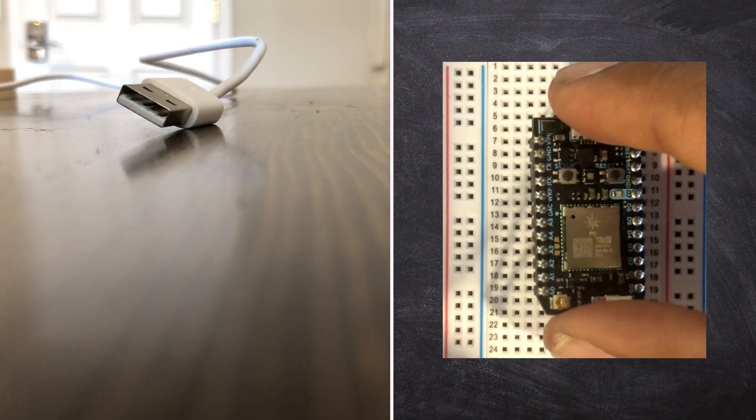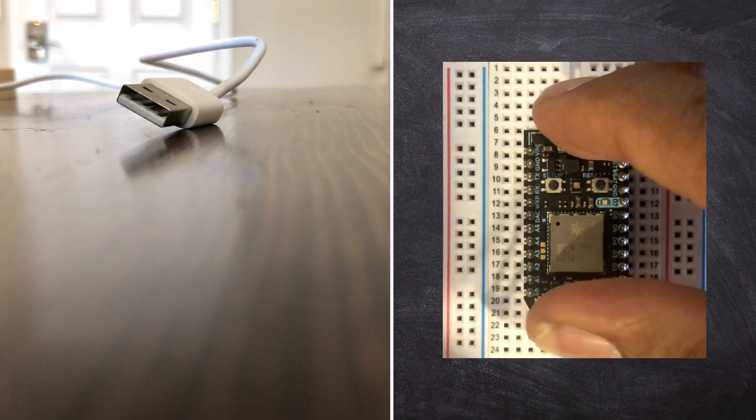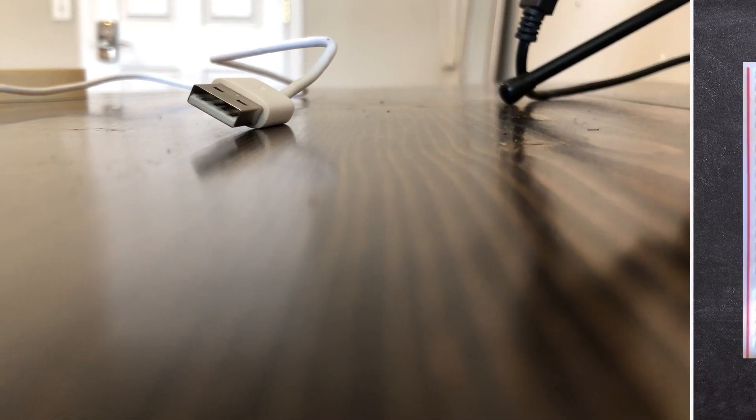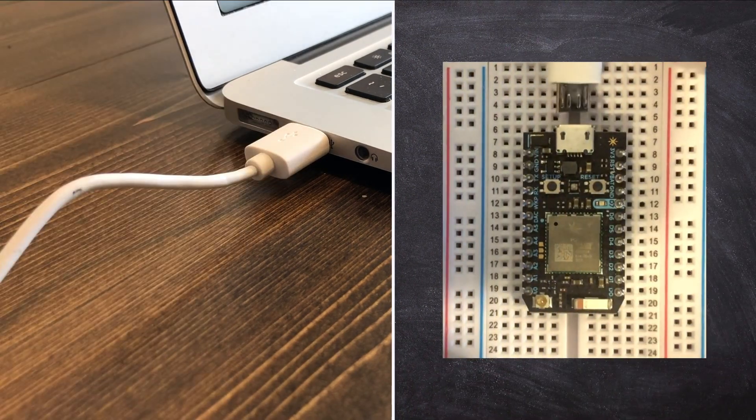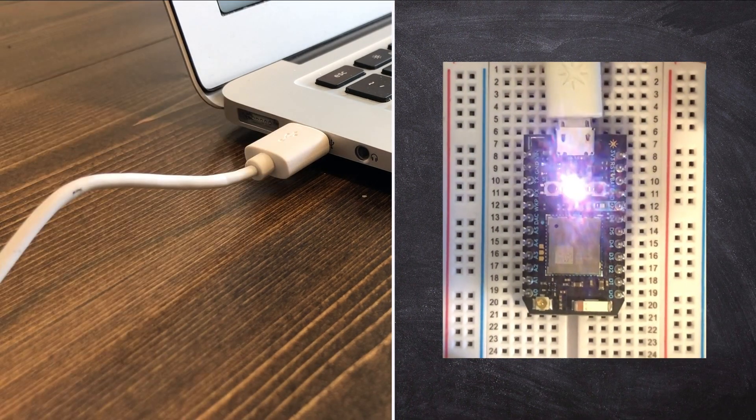Let's first get started by installing the Particle Photon module into the breadboard and supplying power to it via the micro USB cable. Note, you can power this module from a USB wall adapter if that is more convenient.